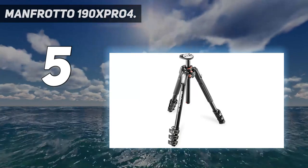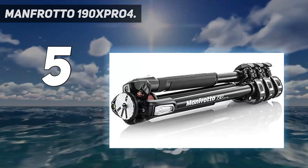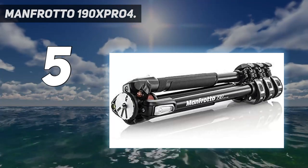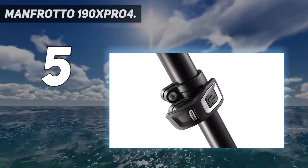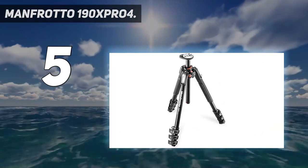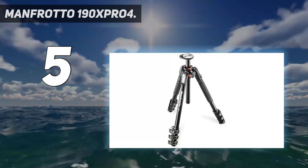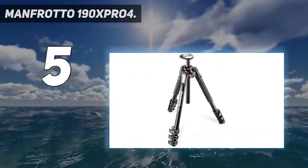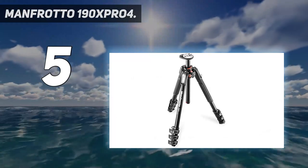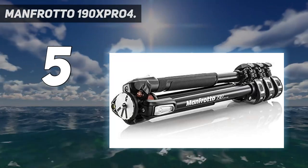Starting at number 5: the Manfrotto 190X Pro 4. This 4-section ball head kit is a full-sized tripod with an X-Pro ball head included. It's got everything you need and is suitable for a huge majority of photographers. Reaching a full operating height of 175 centimeters while shrinking down to a folded height of 57 centimeters, it's great for all situations. It has a 90-degree pivot facility that means it can be swapped to a horizontal boom mode within seconds, and its X-Pro ball head is state-of-the-art with an adjustable friction damper.